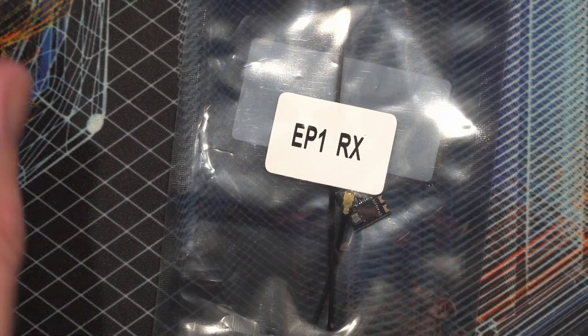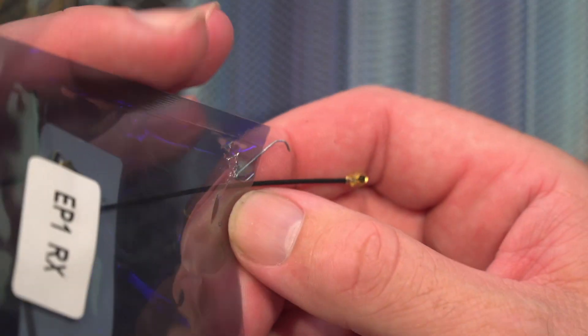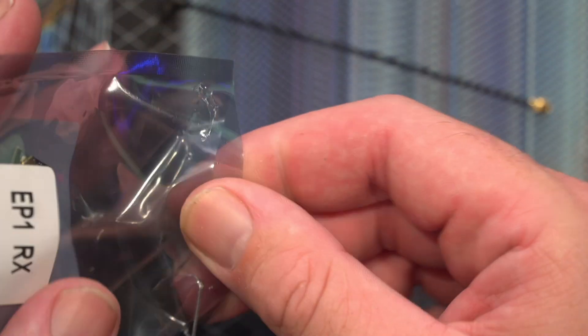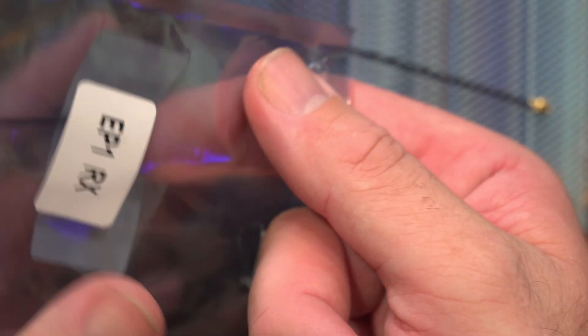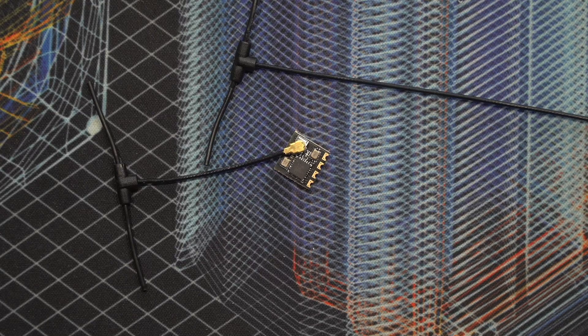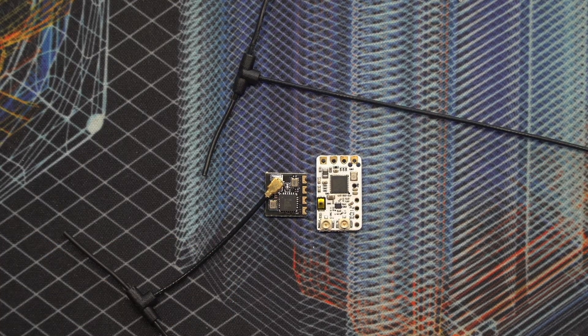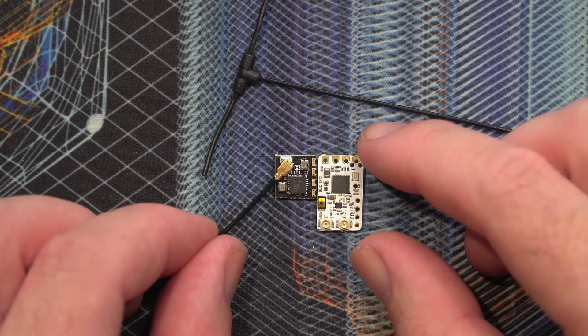Then we've got the EP1 RX from Happy Model. The crazy thing with this RX is it was only £12 — £12 for a receiver, incredible. Comparing that to the new Crossfire and Tracer receiver I've just bought, there are two antennas included, which is really nice. Just look how small that is. I also ordered on the live stream a new Tracer and a new Crossfire receiver. The Tracer unit is about £26 compared to £12 on ExpressLRS — almost half the size.